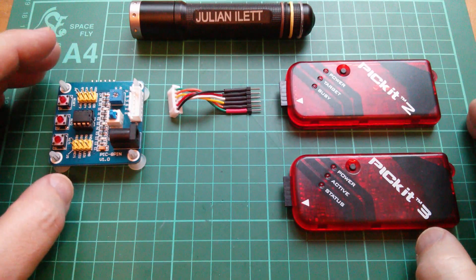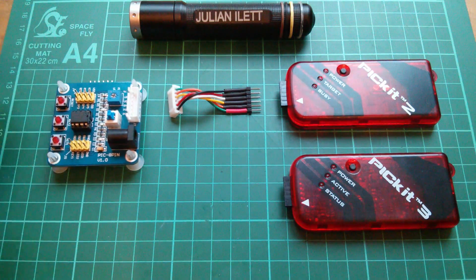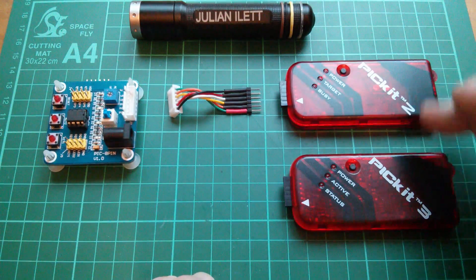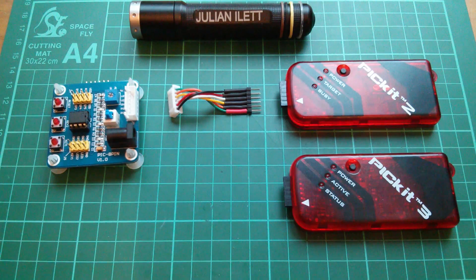So that's the shopping list: all the items you need for these PIC programming tutorials — the board, the modifications to the board, the little link cable, your choice between PICkit 2 or PICkit 3, and the IDE software download. Once you've done all that, we're ready to start programming the PIC in assembly language. Cheerio.